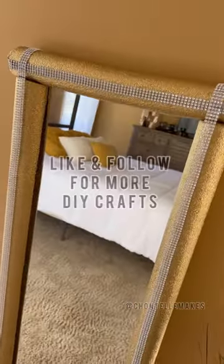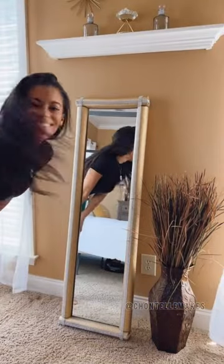I hope you like this DIY craft and if you did, please give me a like and follow for more. See you next time on Chantal Makes.